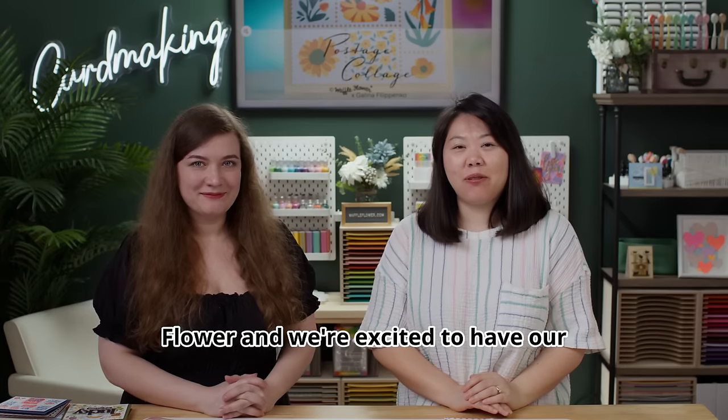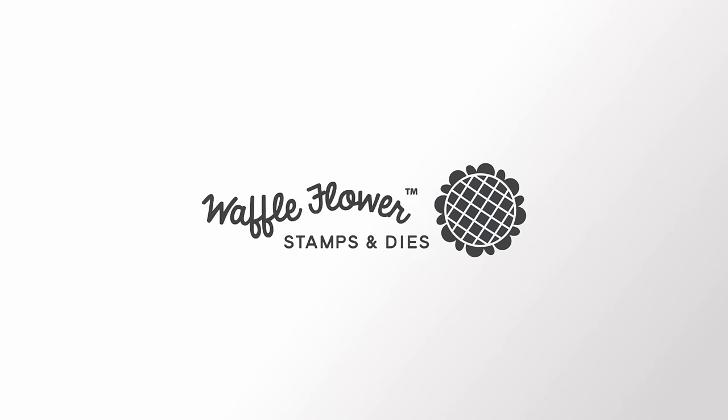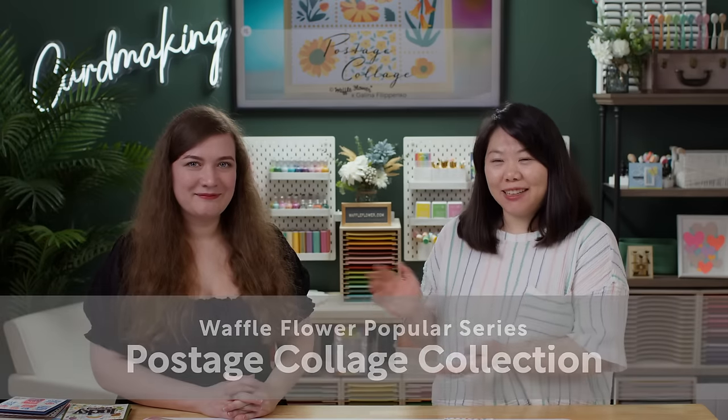Hello everyone, this is Nina with Waffle Flower and we're excited to have our product designer Galina here. Hello everyone from Poland! In this video we're going to feature the very popular Postage Clutch collection designed by Galina.